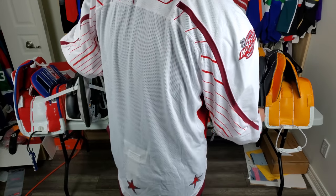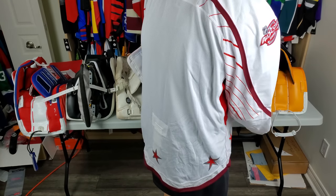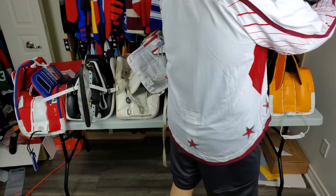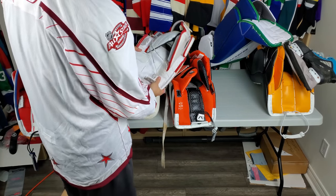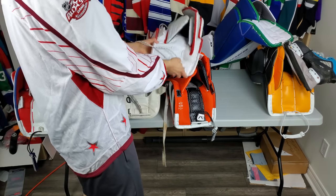There are still people who use bootstraps. I am not one of them, but I had to use them in certain scenarios. When I got these Bauer 1Xs, I had some issues with strapping at the very beginning.